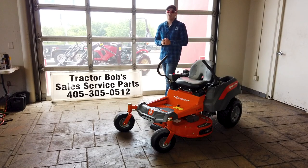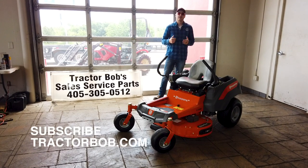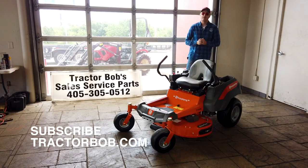If you found this video helpful and are interested in learning more about mowers, tractors, and other equipment, hit that subscribe button. Let me know in the comments below if you'd like to see some reviews on the Husqvarna hand tools that we now carry here at Tractor Bob's. Until the next one, God bless.